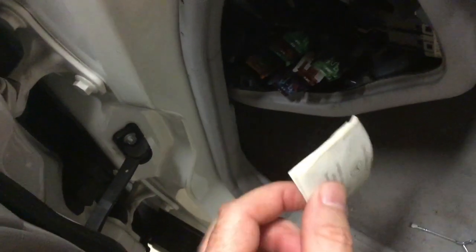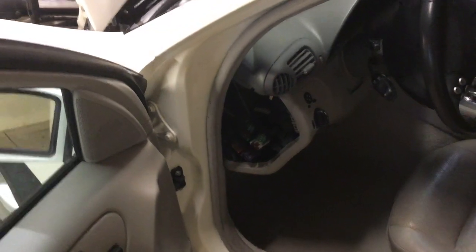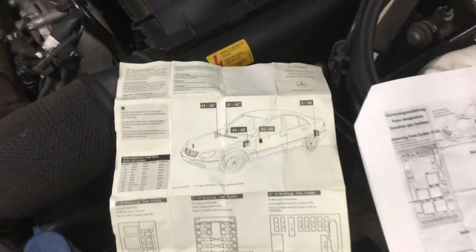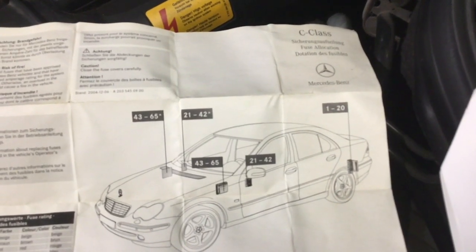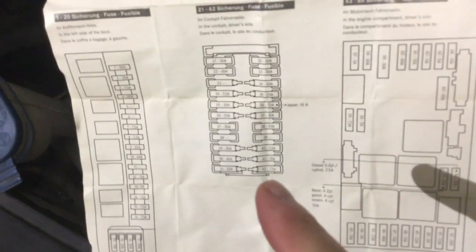There we go. You don't want it scratched up or anything. So there's the other one. This is the little sheet I found in with the fuses — I had already downloaded a version of it. Apparently what it's showing is there's four different locations for fuses on this car. And this one — there it is — is the one on the dash that I just uncovered.